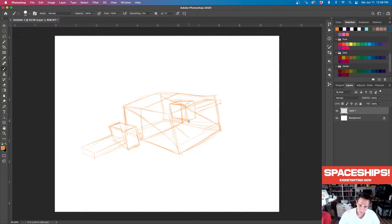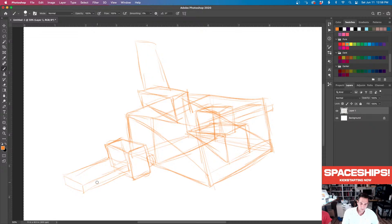Maybe you want to have a cockpit right here in the middle. We're going to add another box up here — maybe it's an engine on the top, or maybe it's communications, or another wing. Something like that might work.